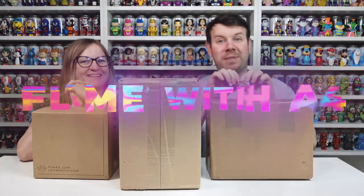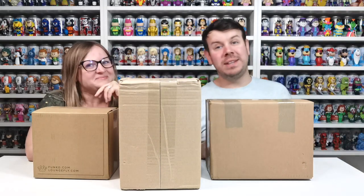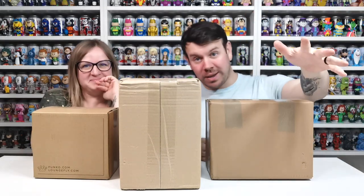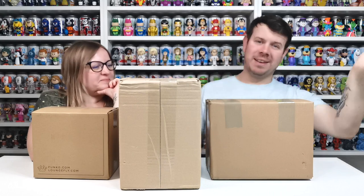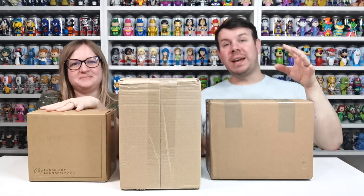What's up guys, welcome to my channel Flame Over Four. In this video we are going to be doing another Funko Soda unboxing — bet you couldn't guess that one!